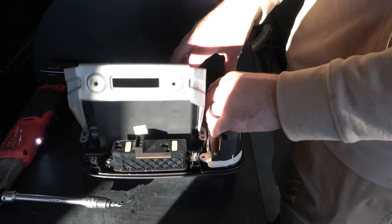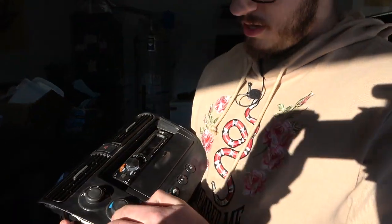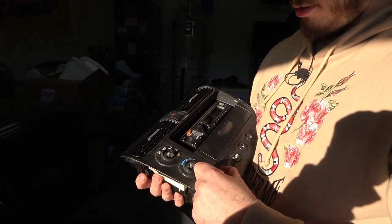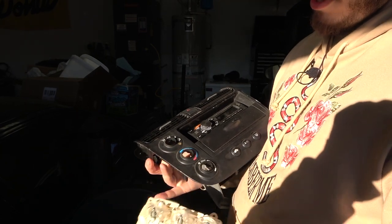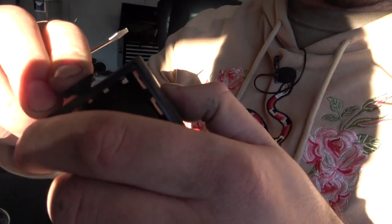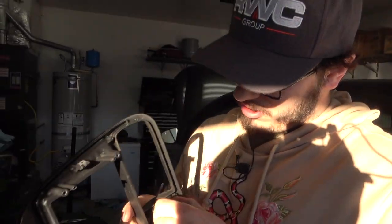This might be a short video because this looks extremely easy. Here's the first thing you need to know: to get the climate control thing out, you gotta pull the knobs off. They are not in any particular order — they are all the same, and the way they are facing is maintained by the flat side of these controls. Now we've gotten to the point where we do actually have to pry some stuff out — these just slide out the back. The hazard button has two clips; squeeze them and push it through the front.